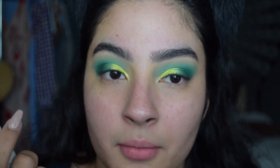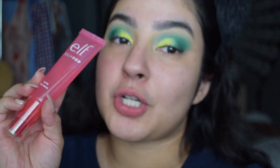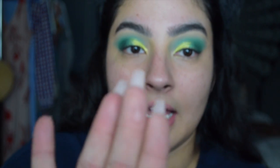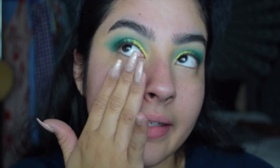Who buys four primers at the same time? If you haven't seen my haul - yes, my crazy self. I'll try one on one side and then the other one on the other side. This is the E.L.F. Jelly Pop Dewy Primer from their Watermelon Collection. I do like that much. I don't really like the scent though - it's like very fake watermelon. It gets kind of tacky.